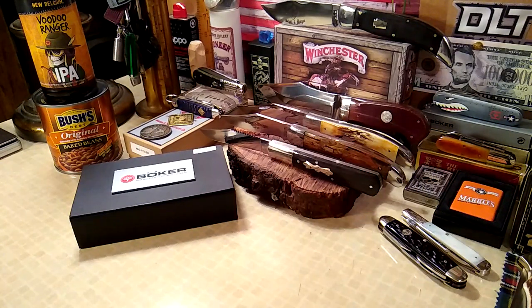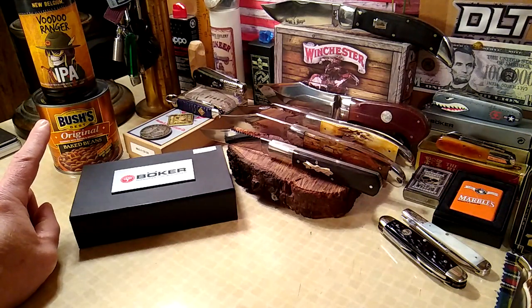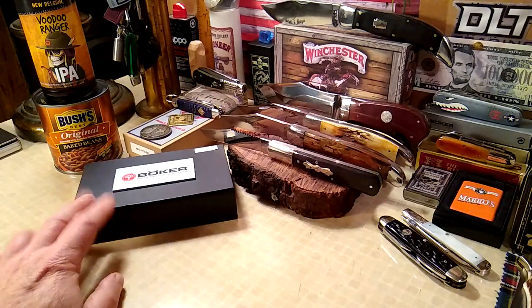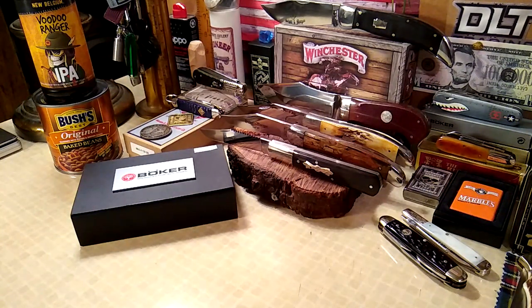Hi folks, I hope everybody's doing good today. I got a 2020 Boker Camp knife — for our friends in Germany we'll call it a Sport Messer. What we're going to do is a review on the knife, and then I'm also going to field test a couple of the tools: the bottle opener and the can opener. We've got everybody's favorite forest ranger, the Voodoo Ranger, and a can of Bush's original baked beans.